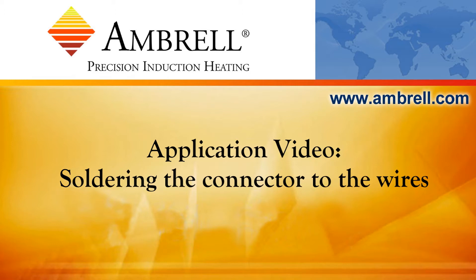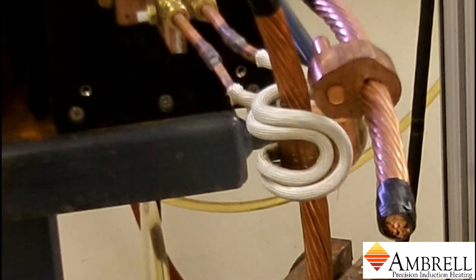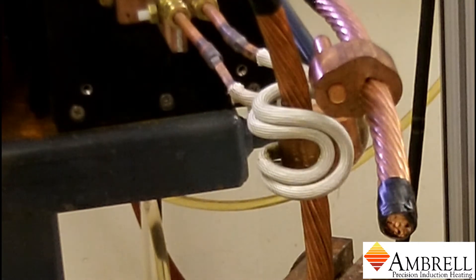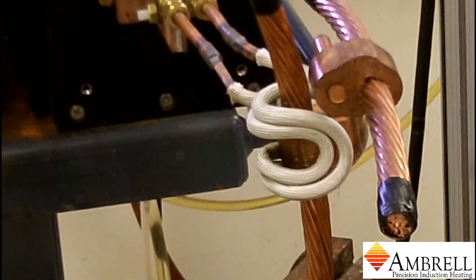Hello and welcome to another application video from Ambrell, an Amerotherm company. In today's application video, we are soldering the connector to the wires with an Ambrell EcoHeat 15kW induction heating system. As you can see, the part is pre-fluxed, and the part will be stick-fed with the solder wire.